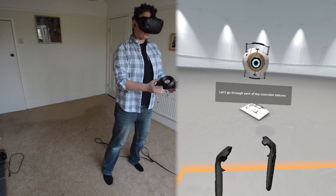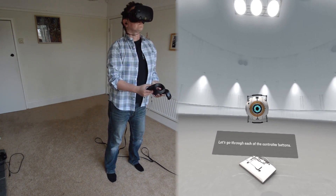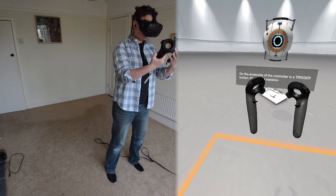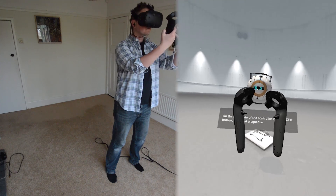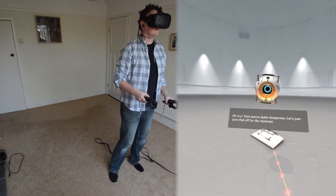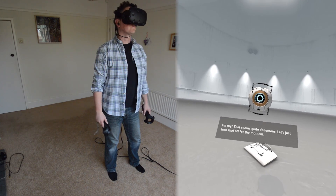Let's go through each of the controller buttons. On the underside of the controller is a trigger button. Give that a squeeze. Oh my! That seems quite dangerous. Let's just turn that off for the moment.